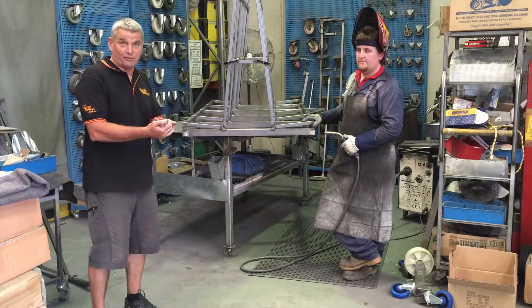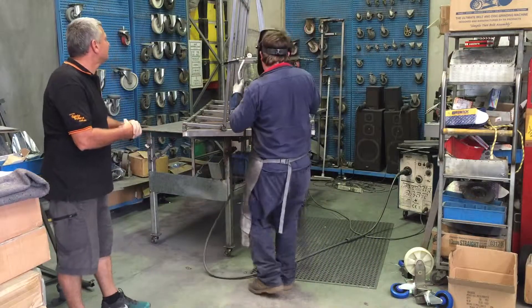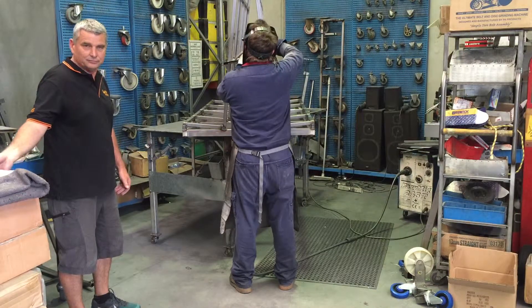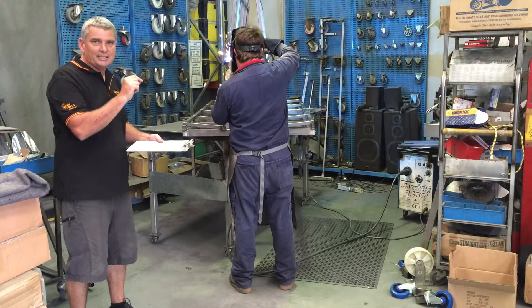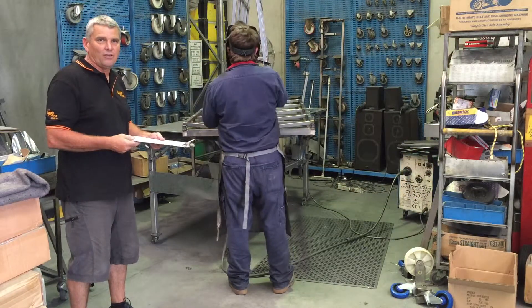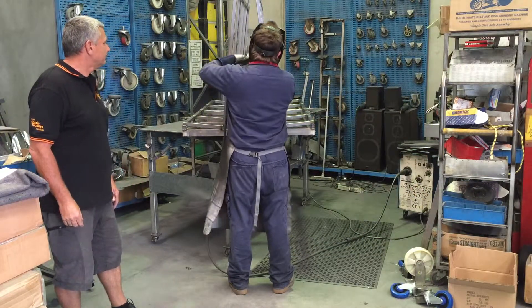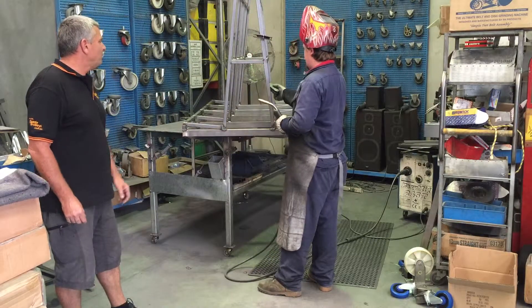Brian will now weld one of the supports into place. While Brian's doing that, you can see he's actually cutting it to make sure that the tube sits perfectly on the trolley. You can see Brian's got the perfect safety gear on.